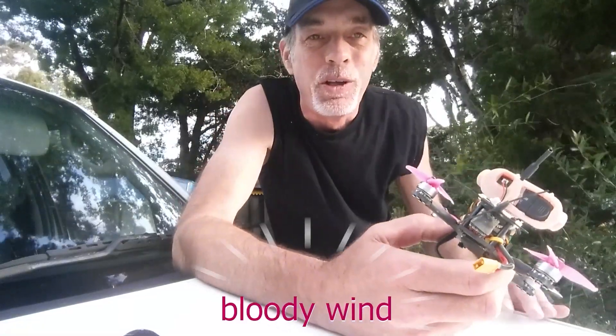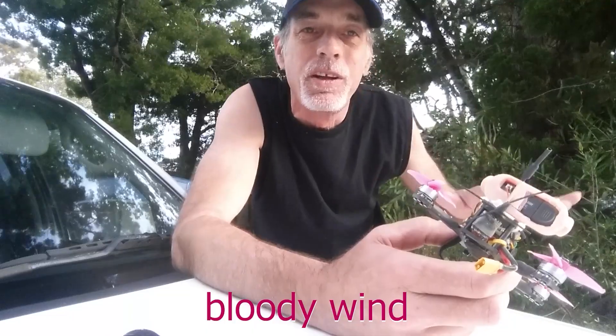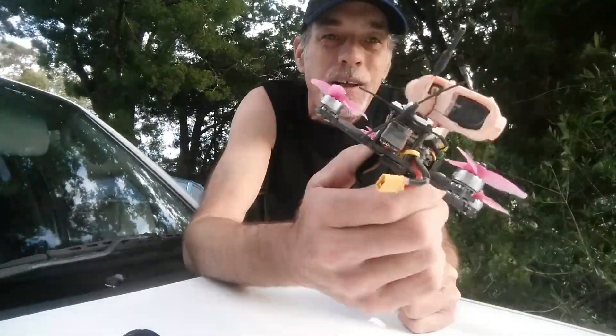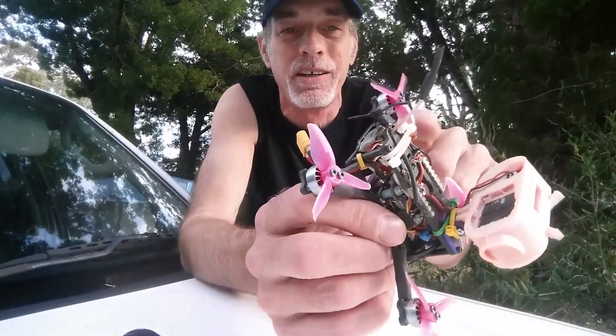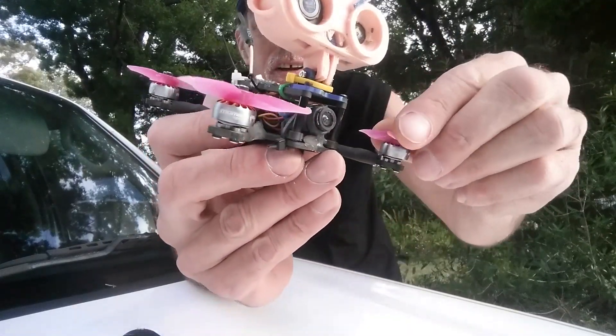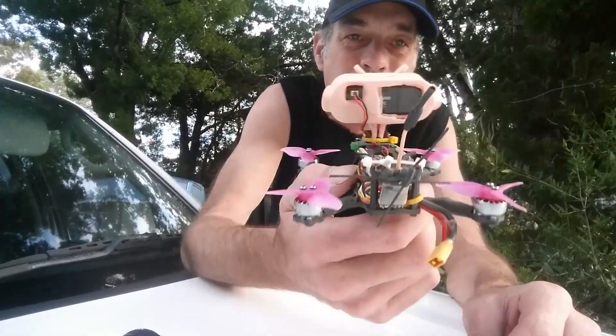I actually took it behind me — old mate next door has cleared his block ready to build a new house, so they kindly leveled the dirt and left their nice big excavator there. I flew this around the excavator and it flies great. Incredibly, it even munched up a bunch of dust and rocks off the block into the motors and they're still just taking off.